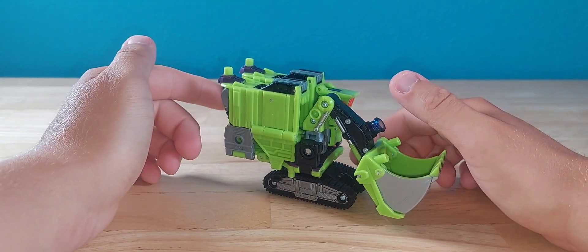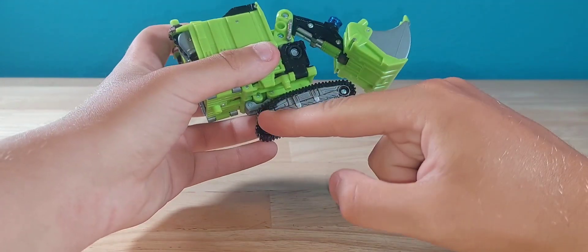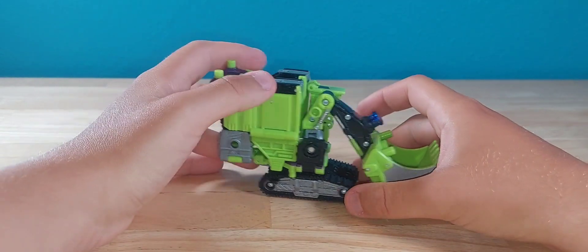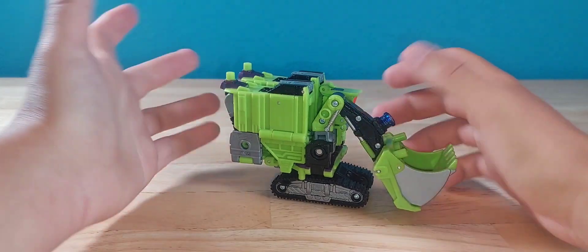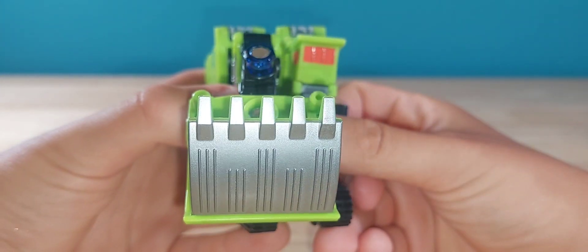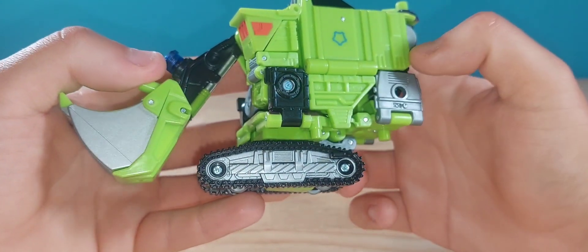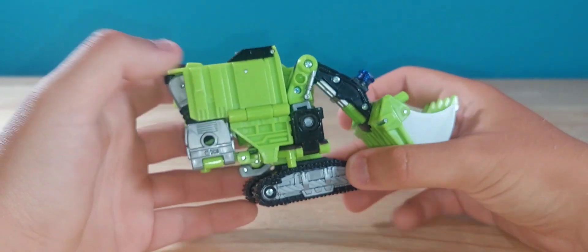The TF Wiki does state that there is a misassembly on both versions of this mold. Basically, these tabs are supposed to be up here, because when you go into robot mode it tabs everything together. I didn't know that until I did a little research before this video. Let's close up on the detail — nice silver on the bucket, orange for the cockpit, silver for the tread area, and a little purple in the back. Not too much paint, but where it's applied is nice.